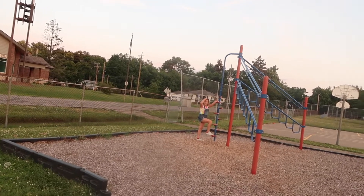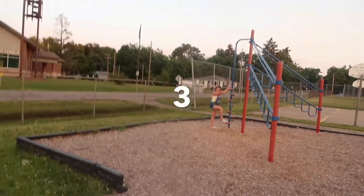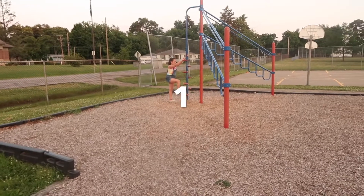Hold on, let's see, where's my clock? It's on the clock. Stop watching. 3, 2, 1, Go!